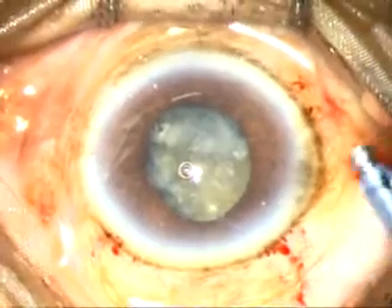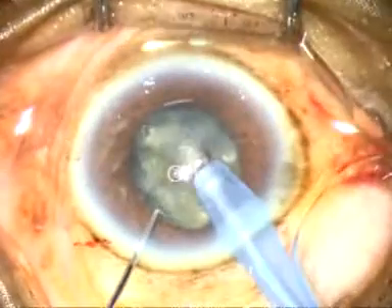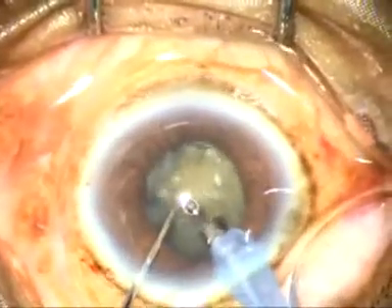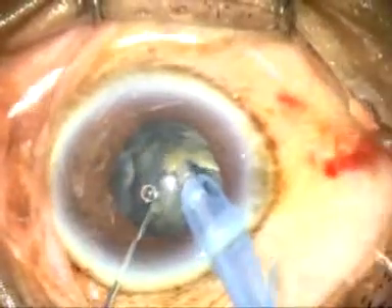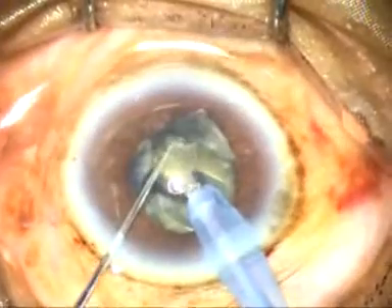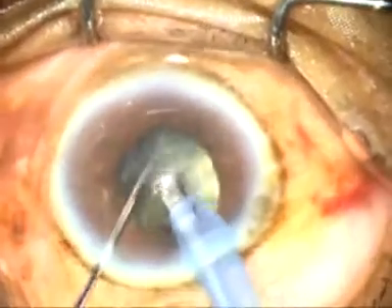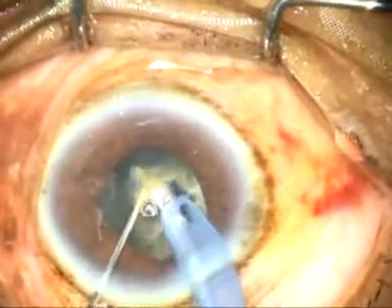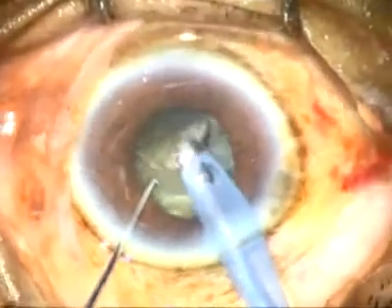Now it is time to introduce the tip of the FACO handpiece. In this case I have to do a vertical chop because I cannot go to the periphery — I can't see the rhexis margin and I can't do horizontal chop. To do vertical chop: hold the nucleus right at the center, embed the chopper just in front of the FACO tip, and divide the nucleus anteroposteriorly. Place the chopper just in front of the FACO tip and divide it — this is vertical chop.